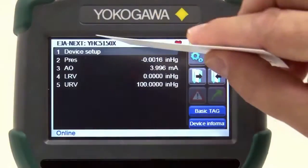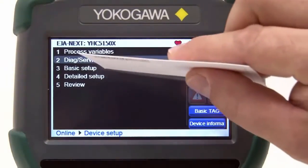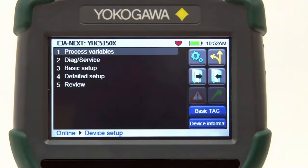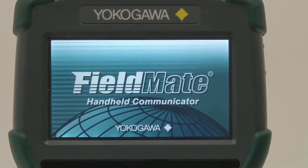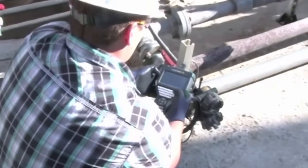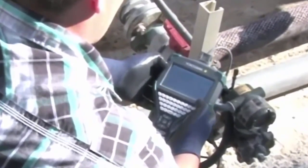The touchscreen can be used by the touch of your finger, and no stylus is required. However, the sensitivity of the touchscreen allows even a business card or pencil eraser to be used to navigate and make selections. With its large anti-glare screen, operators can even use the YHC5150X in bright sunlight and with gloves when cold outside temperatures or hazardous conditions may exist.